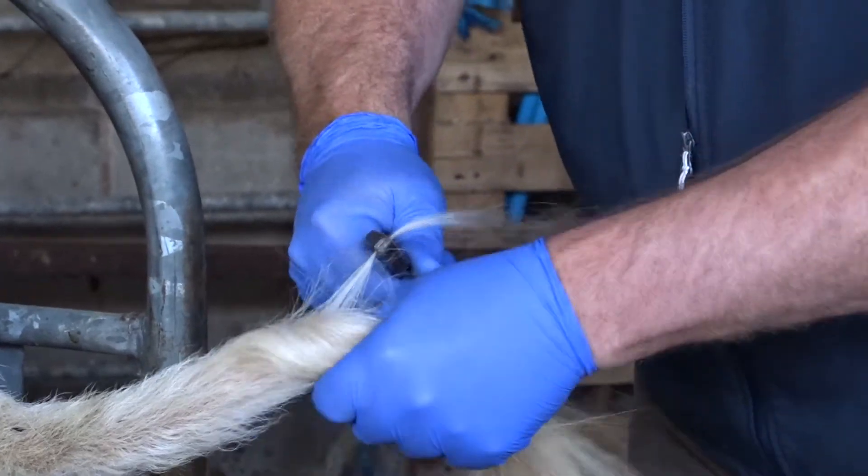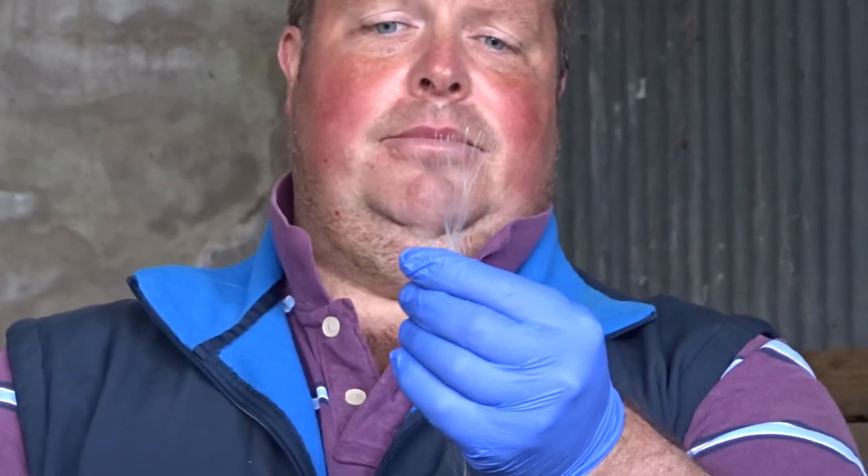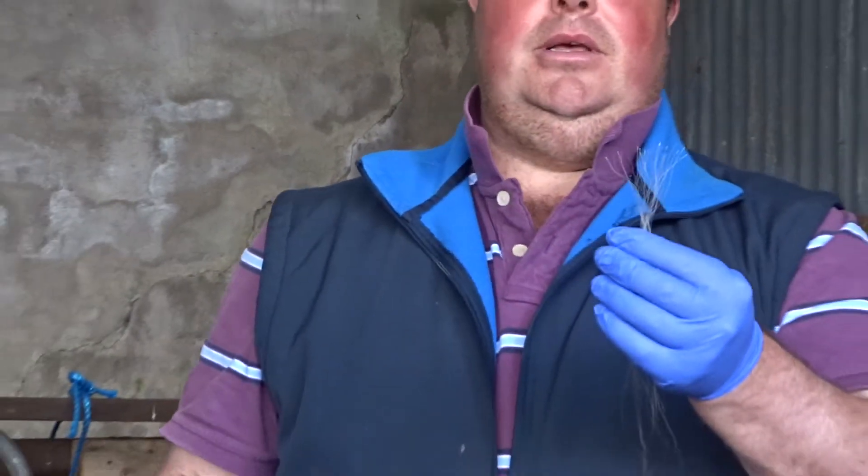Basically you grab it like so and pull. Again, you have your roots here. I don't have to put this into the bag because this is a repeat sample. Hopefully this has been of some help to you. Thank you very much.